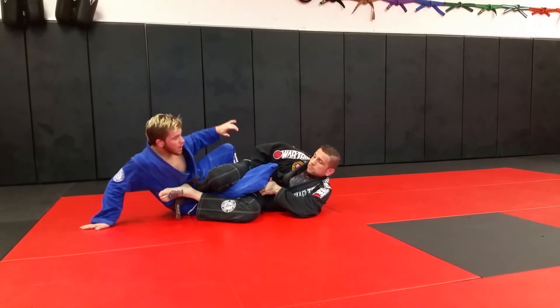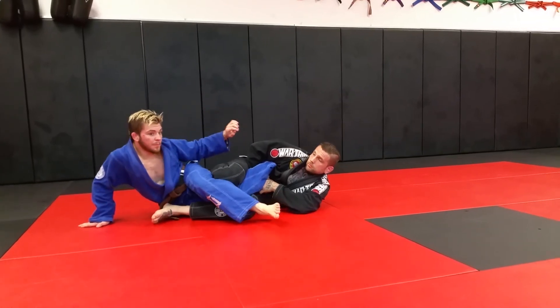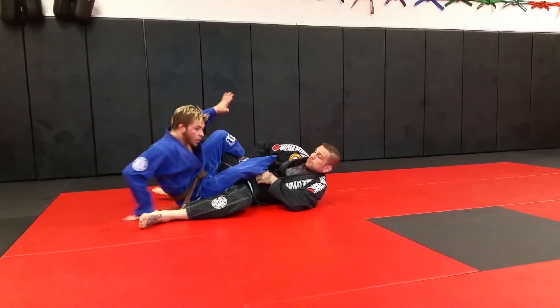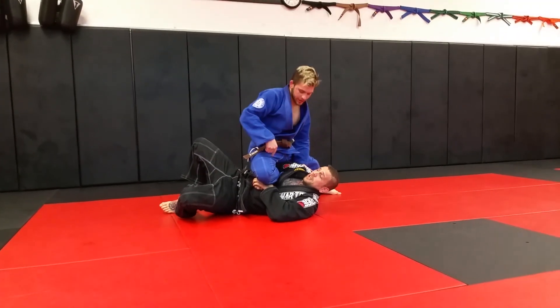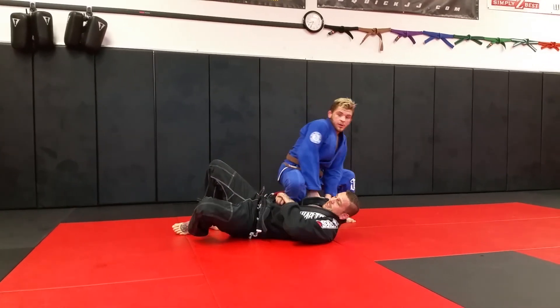Escape: come up, get my hips in line, come over the top, stomp his leg away, walk my hands forward, come up — I'm on his ribs, it's a lot of pressure, and his arm is trapped. I can work on chokes. That's what I know.